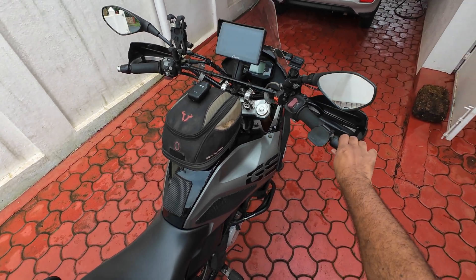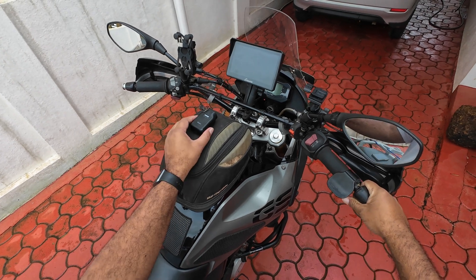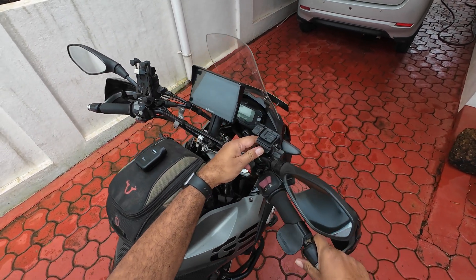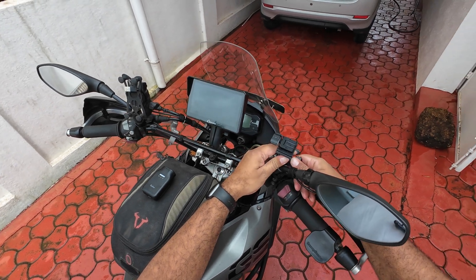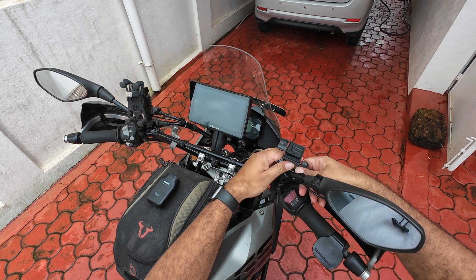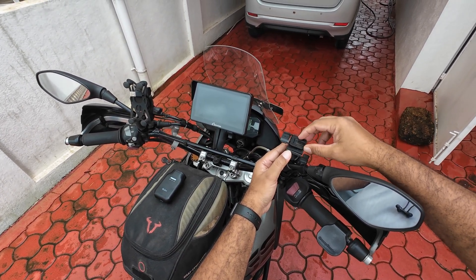This is a quick follow-up video to my Cubo bike cam review video. People were asking me how exactly I mounted the camera to the handlebars, so this is the mount that comes along with the camera.